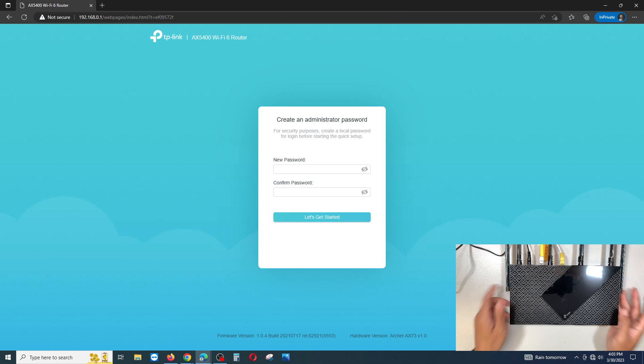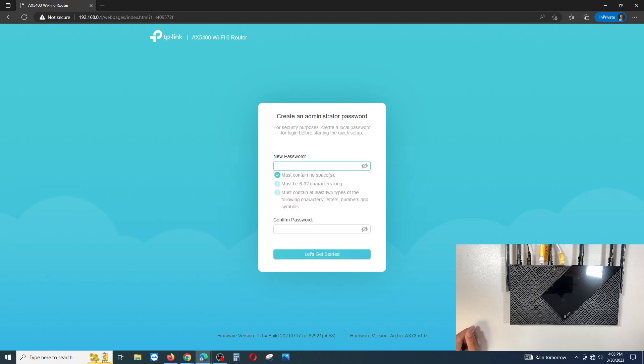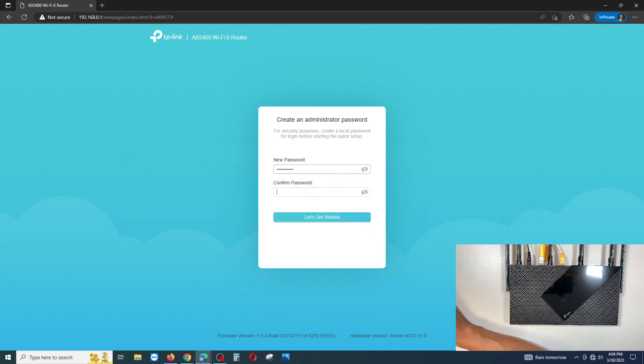The router is now reset. You should see the same screen I do — it asks you to create a new password. Type in your password and click 'Get Started'.